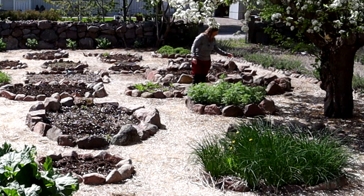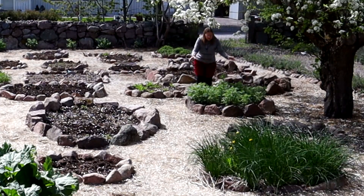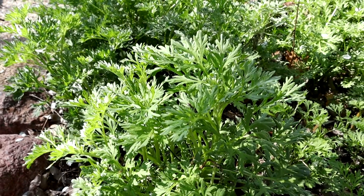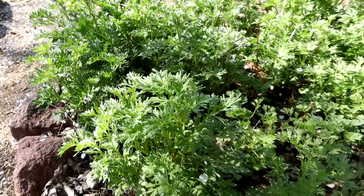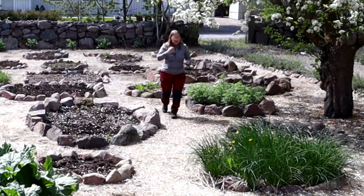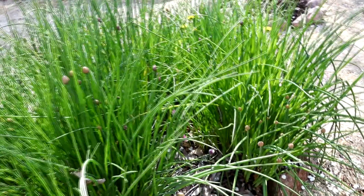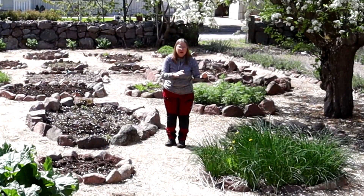And here I have the lovage that I moved. And here I have the wormwood — I will make a video about wormwood soon. And here I have my chive. I just love chive, both fresh and dried.